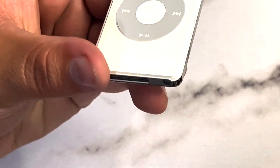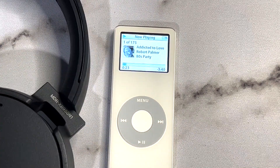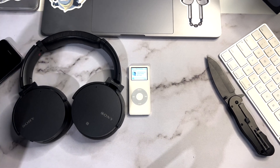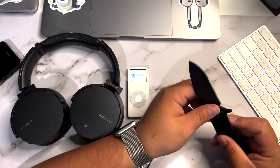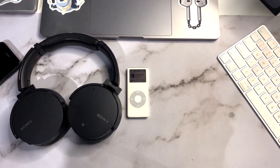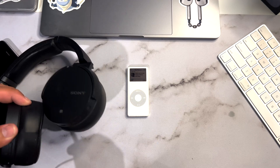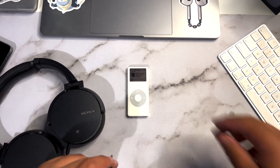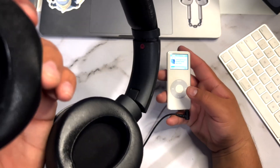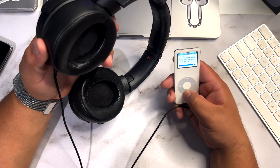Let me grab some headphones — the Sonys. Let me zoom out and get my handy dandy aux cable. Hopefully YouTube doesn't demonetize this. Alright, let's plug it into the headphones and see if we can actually get some sound out of this. Oh yeah! We've got the volume on the click wheel, and pause and play.